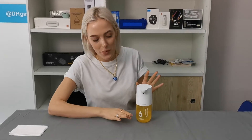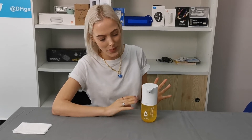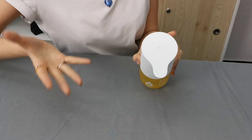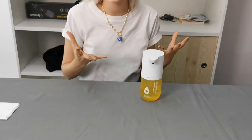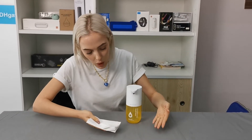Hi guys, I'm here with the Xiaomi automatic hand soap dispenser, which is going to be perfect and ideal for every single home. Let me show you how this works. As you can see on top, we do have a button, so simply to switch on, all you need to do is press the button and it's ready and set to go.